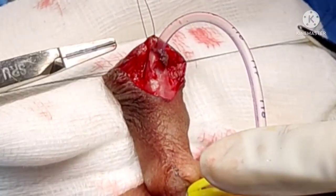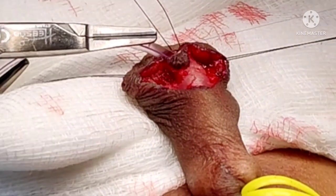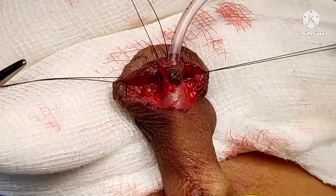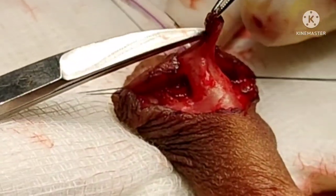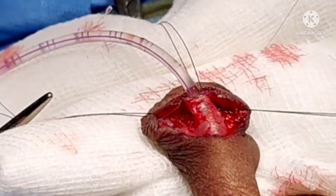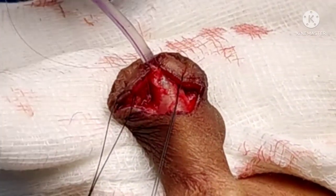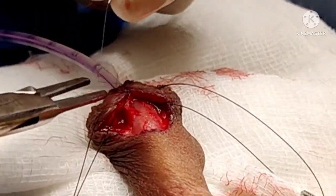Once this step is over, we are going to anchor the urethra at the tip of the glans where the meatus should be. This is done with interrupted 7-0 PDS sutures. You can see that the actual urethral mucosa is anastomosed. We then discard the tongue of skin which we were holding. Anchoring of the urethra to the new opening site continues, and anastomosis of the glans then follows.